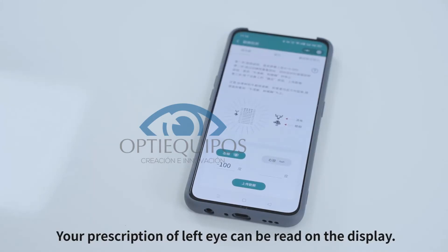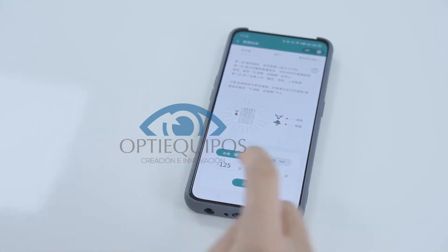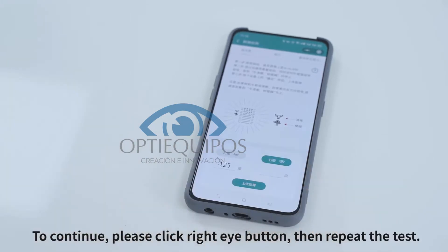Your prescription for the left eye can be read on the display. To continue, please click the right eye button, then repeat the test.